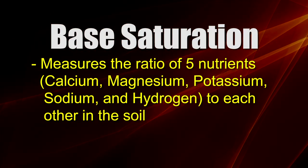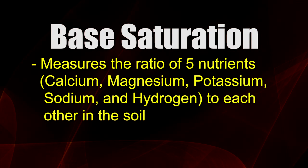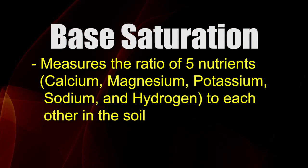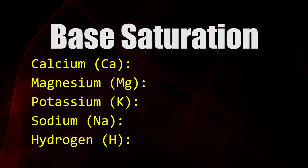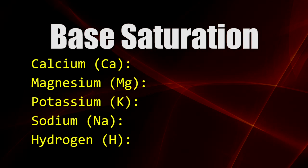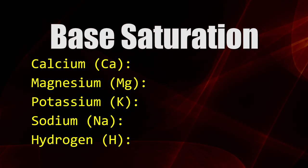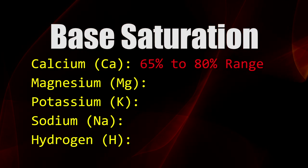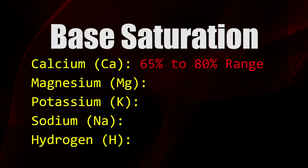Base saturation is basically the ratio of one nutrient to all the others for five particular nutrients: calcium, magnesium, potassium, sodium, and hydrogen. Here's what we'd like to have for ratios roughly in your soil — the key is there are ranges, not just one number. It's not 'you have to have your calcium base saturation at 68.' It's a range of somewhere between 65 and 80 depending on the other things you have going on in your soil and depending on the crop you're raising.